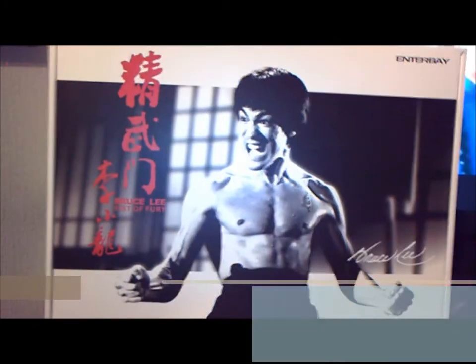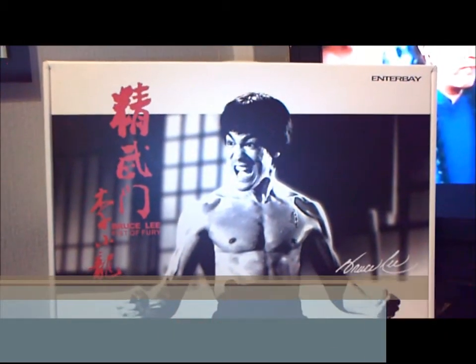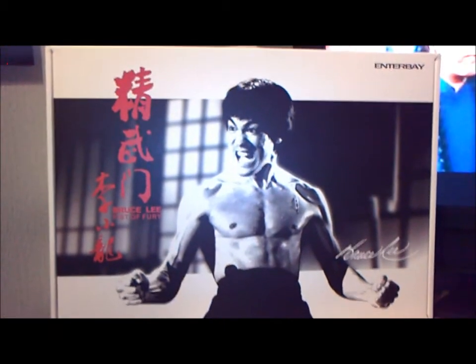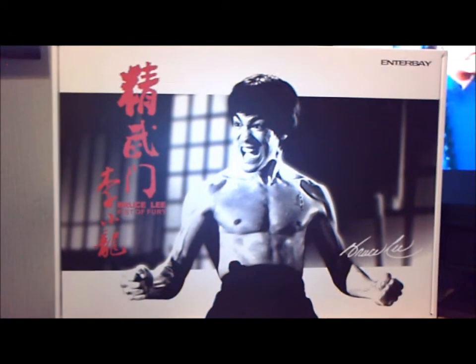The packaging. As you can see, the first thing about the packaging is awesome front cover artwork. Really good shot. Just the positioning over the box, the fact that it's black and white with red writing - just really cool looking.